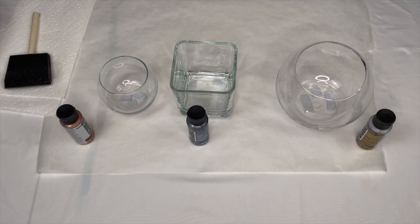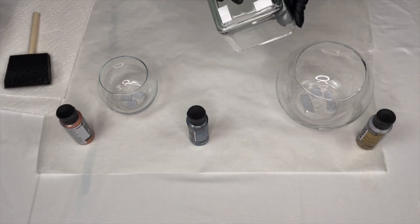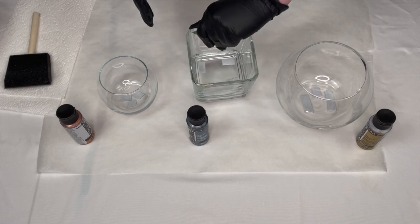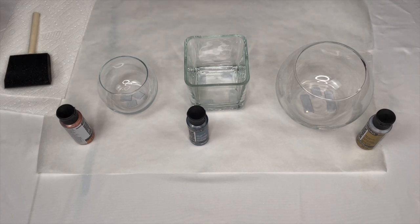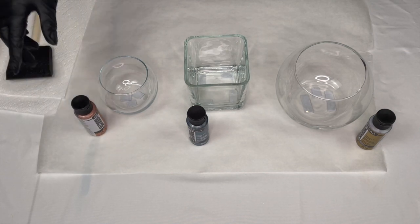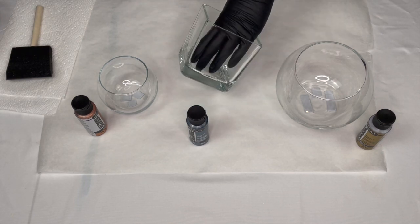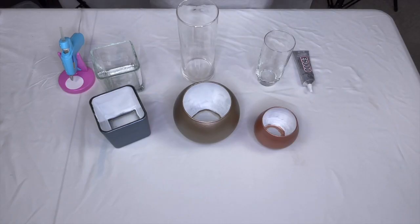Step one: remove all the labels from your glass vases and candle holders and use some Windex or rubbing alcohol to clean the glass surfaces. Once you pick out your paint, we're going to start painting the outside walls only — we're not painting the bottom. I've added double-sided foam tape to the bottom of mine just to raise them up off the parchment paper. I'm using a foam brush, but if you don't want to use craft paint you can always go with spray paint — just spray in a well-ventilated area. Our paint is all dry.